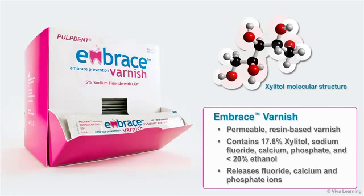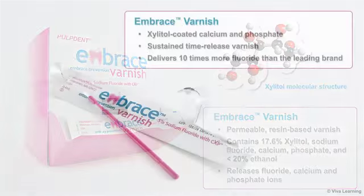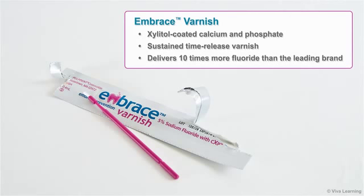Fluoride, calcium, and phosphate have been shown to be beneficial to tooth structure. By incorporating xylitol-coated calcium and phosphate in a permeable resin matrix that does not separate, Embrace Varnish offers a sustained time-release varnish that delivers ten times more fluoride than the leading brand. Here's how it works.